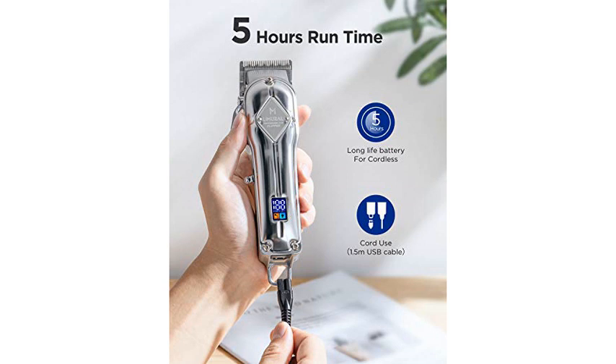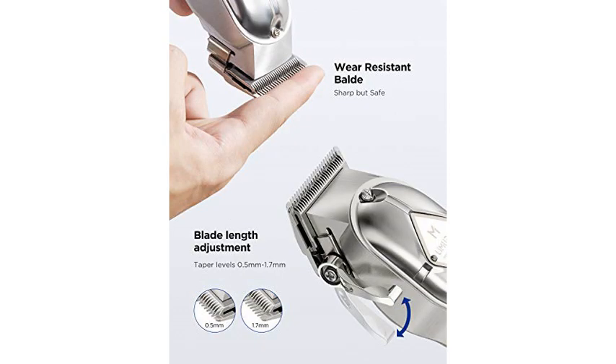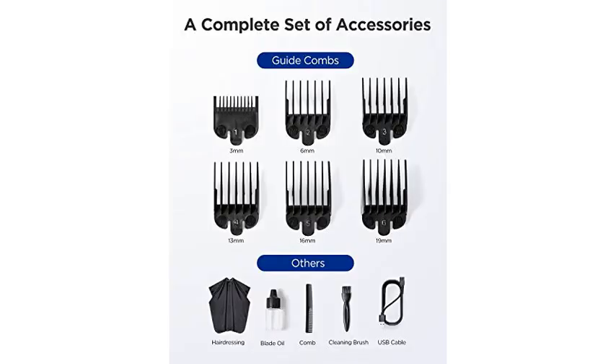My hairstyle is faux hawk so I usually like my sides shaved as deep as possible, and this clipper can cut really close. The battery life is amazing at an astounding 5 hours, and I love that I could use this corded as well if the battery runs out.